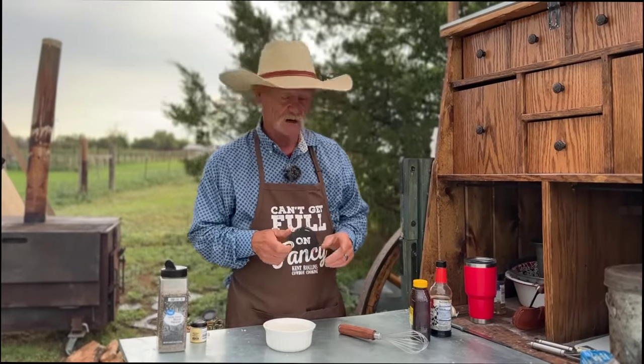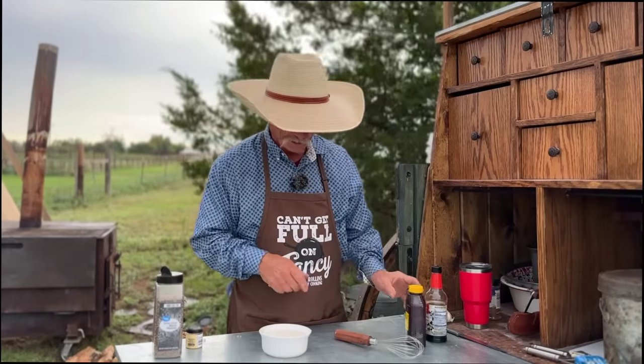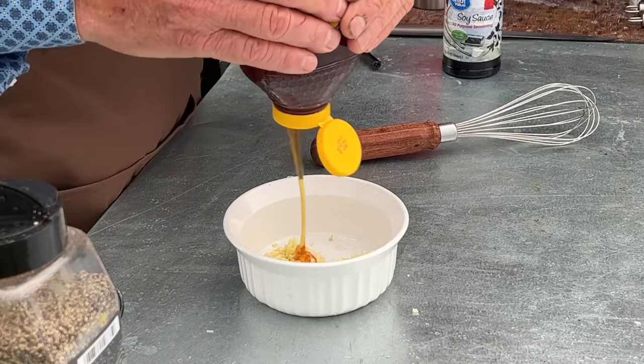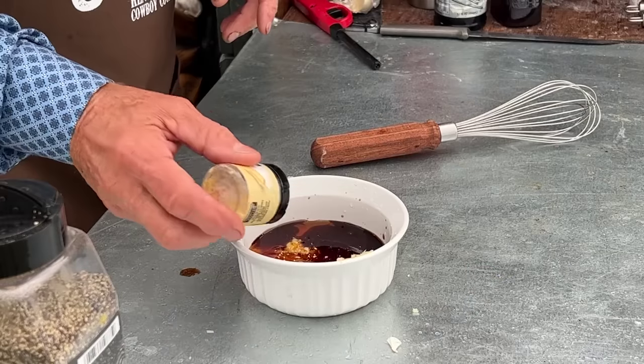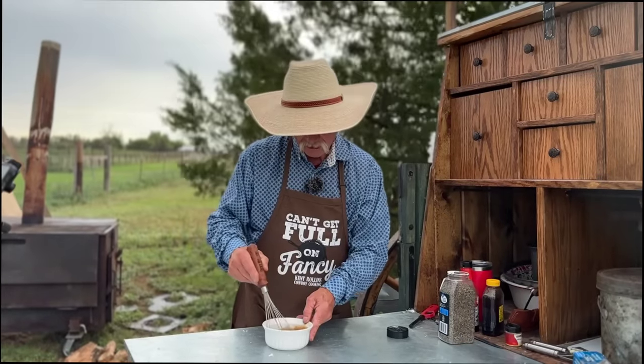While that's cooking over there on the Hasty Bake, we're going to make the sauce for contestant number one. We started with six cloves of minced garlic. We're going to use about a cup of honey in here, a little bit of soy sauce — it's what I call a honey garlic sauce. A little bit of ground mustard and black pepper.